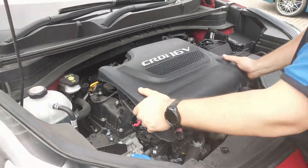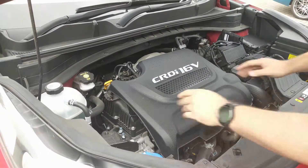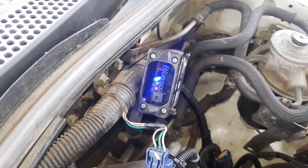Replace the engine cover by pushing it back into place. Finally, ensure that the LEDs illuminate in accordance with the supplied instructions.